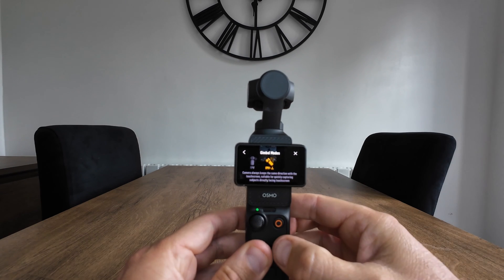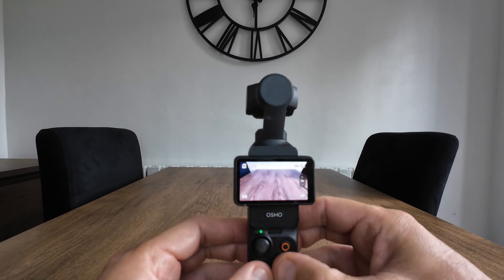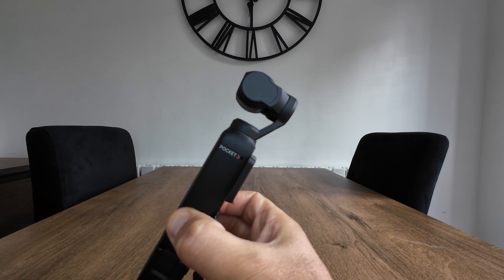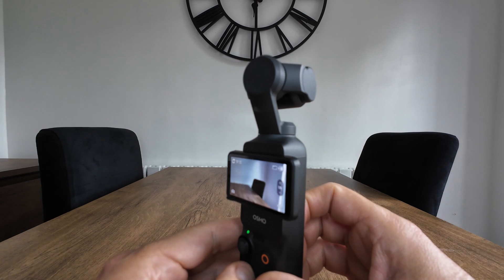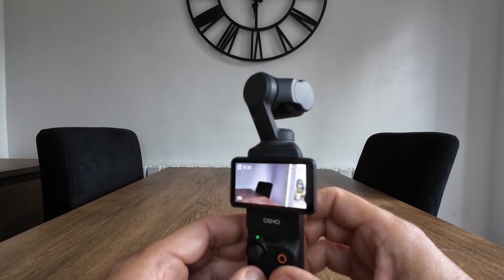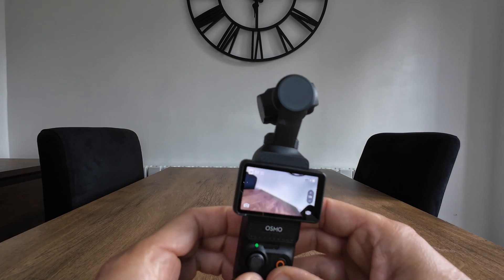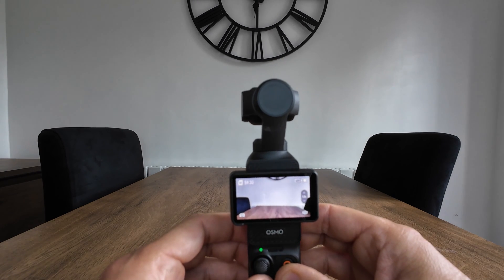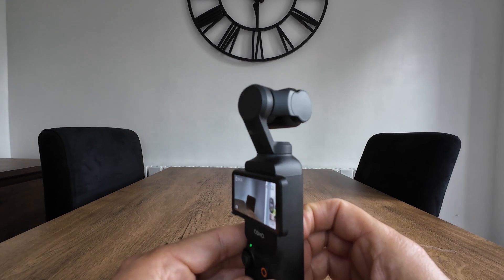Now with the new update, FPV lock mode keeps the camera always in the same direction with the touch screen — suitable for quickly capturing subjects directly facing it. Basically it keeps the camera perpendicular with the touch screen at 90 degrees no matter where you rotate it, so it's very similar to FPV but differs slightly. It catches up with camera movement a lot swifter than FPV and other modes — it's almost like it's in a fixed position. From the camera you can see it's a lot sharper and swifter to catch up with a subject.